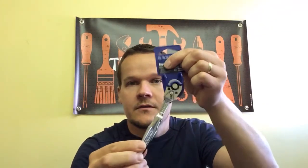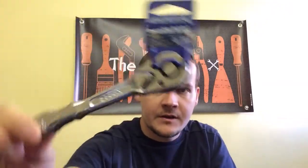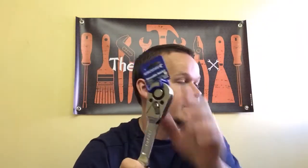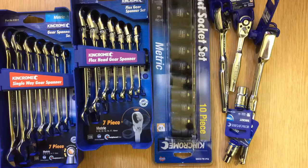We've got the quarter-inch drive ratchet at 20 pounds 95, the 3/8 drive ratchet at 26 pounds 20, and the half-inch drive ratchet at 31 pounds 45 in the shop. So let's get this on the bench, get it all unpacked, and we'll have a look at the quality and see what we think.